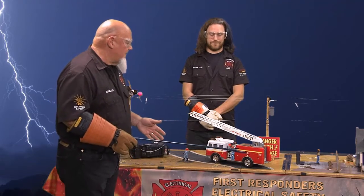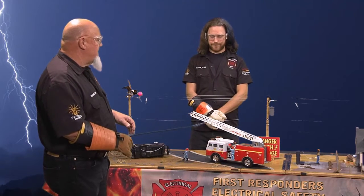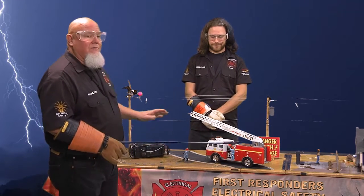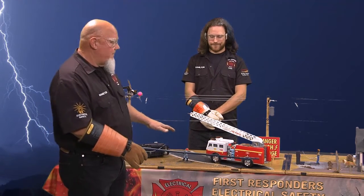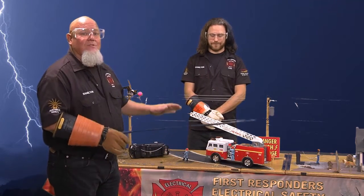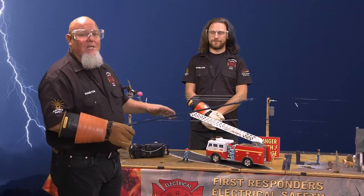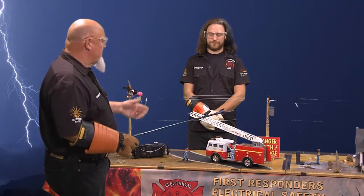Our first example — what we have here is a fire truck. This is a pipe truck because it's got the water on it. We're going to pull it up and say the outriggers are out. I've got wires on the bottom that's going to show what happens when the truck goes into the lines and you can see the electricity going through it. Chris, go ahead and turn it on.